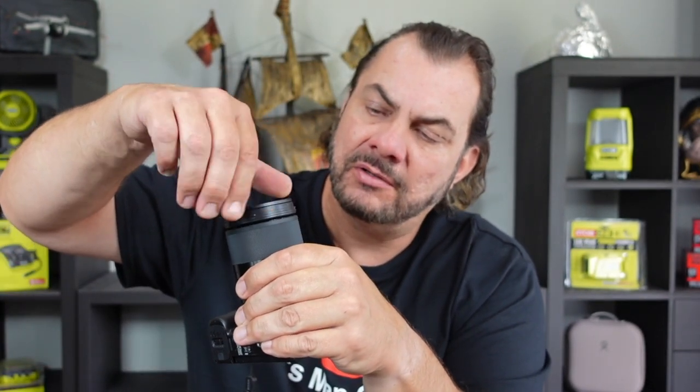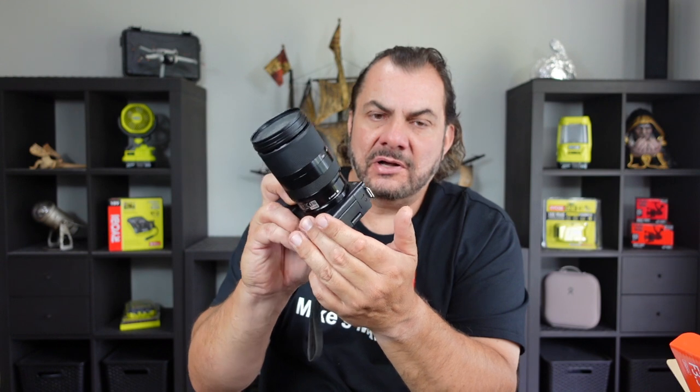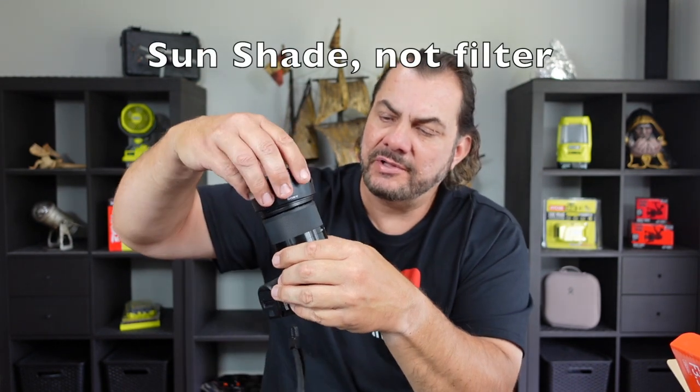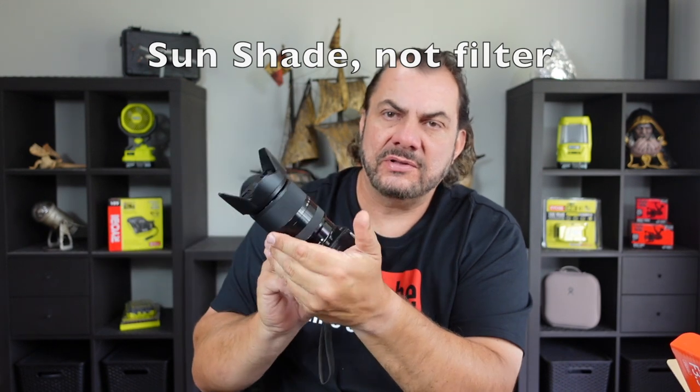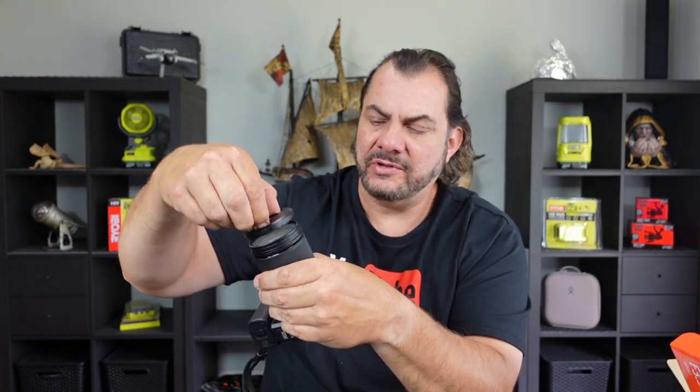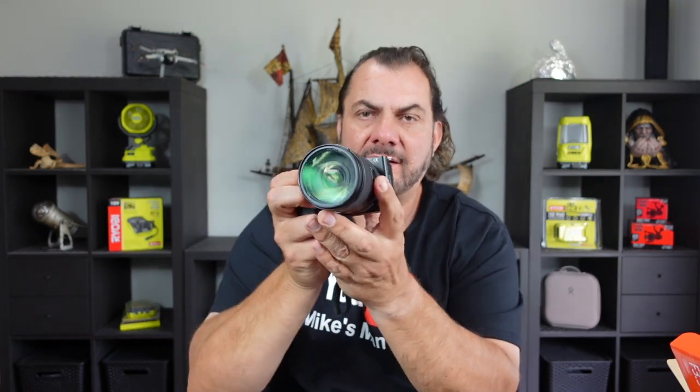Let's put the UV filter on the new lens. There it is — the UV filter, the camera lens untouched by human hands, and there it is sealed behind the UV filter. Your standard lens cap still fits exactly the same, and your sunshade still fits the same way — it doesn't interfere with anything. It just protects the front of your expensive glass with a $20 UV filter.